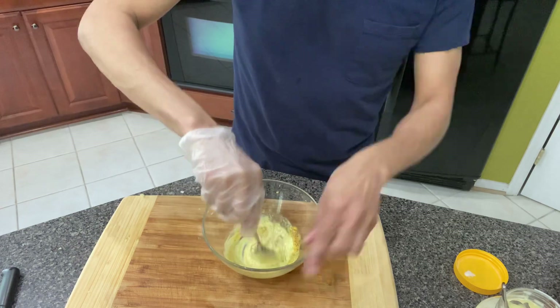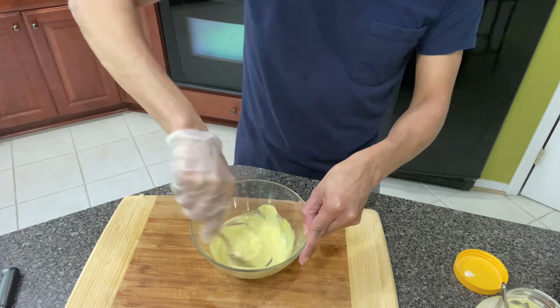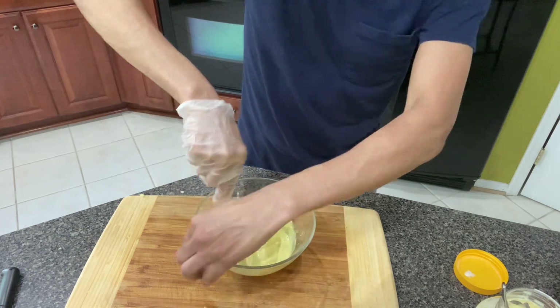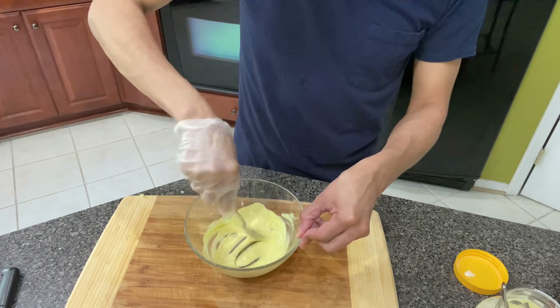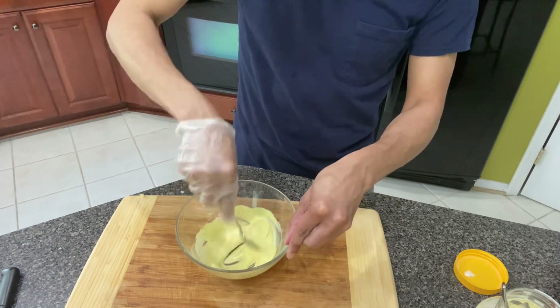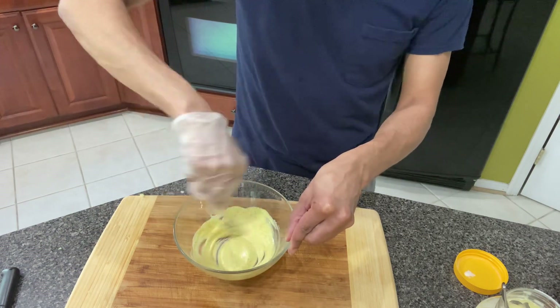Remember, you don't want it to be too mayonnaise-y. When it's really, really mayonnaise-y, I don't like mine like that. But you do yours as you want it. It's better to put the seasoning in here and then mix it, so that way it's the same taste throughout the entire slaw.